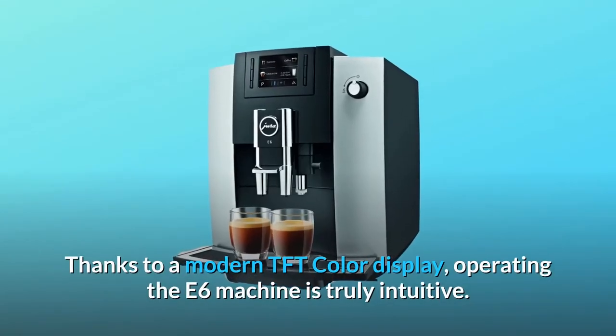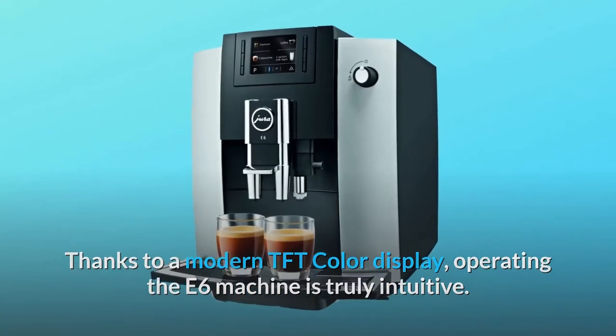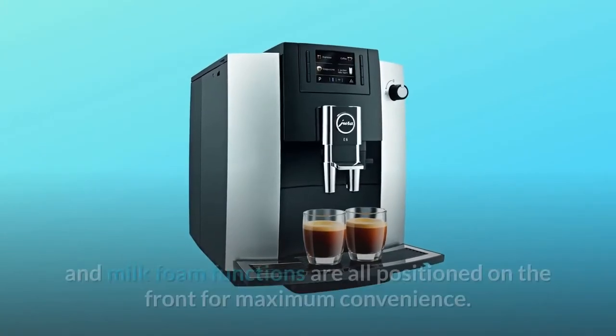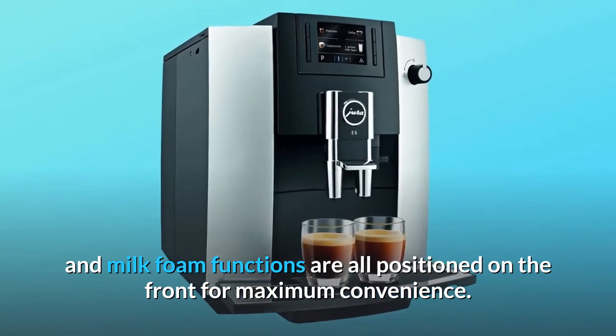Thanks to a modern TFT color display, operating the E6 machine is truly intuitive. Buttons for espresso, coffee, cappuccino, and milk foam functions are all positioned on the front for maximum convenience.